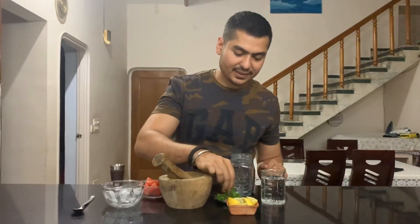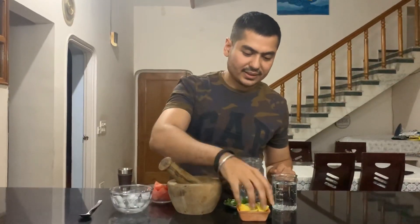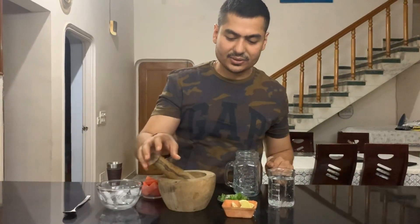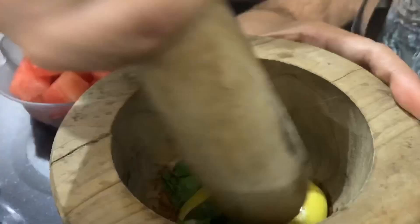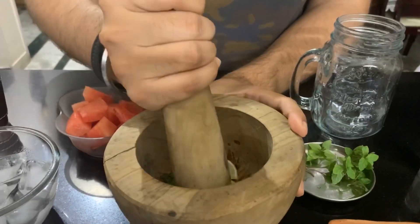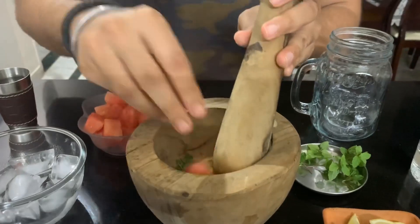So first, we will add mint leaves and a little lemon. We will crush it properly. Then we will add some watermelons so we will get the taste properly.